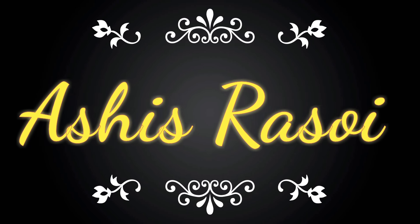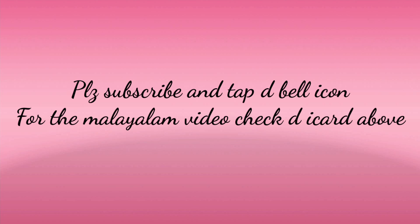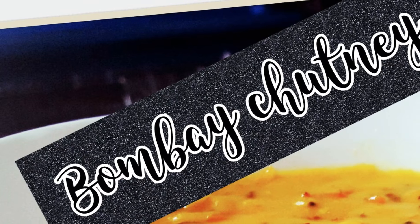Hey all, welcome back to my channel. First of all, please subscribe if you didn't subscribe, and tap the bell icon to get notifications whenever I post a video.